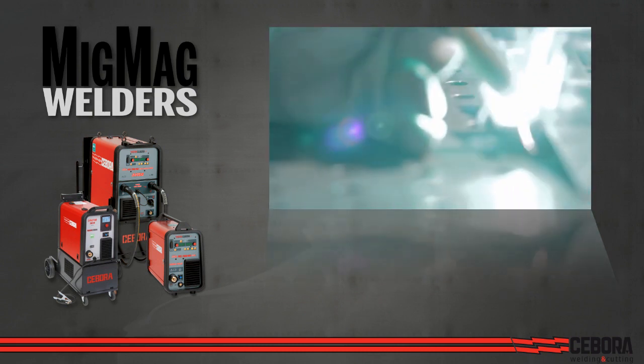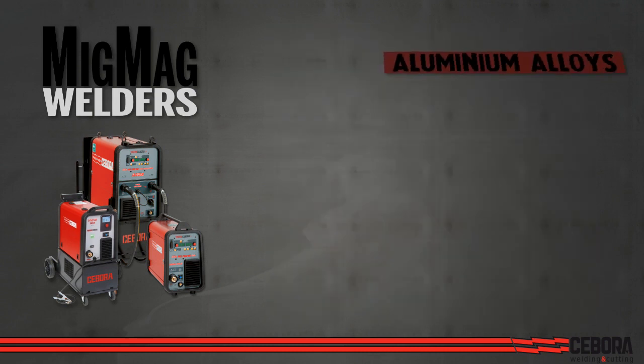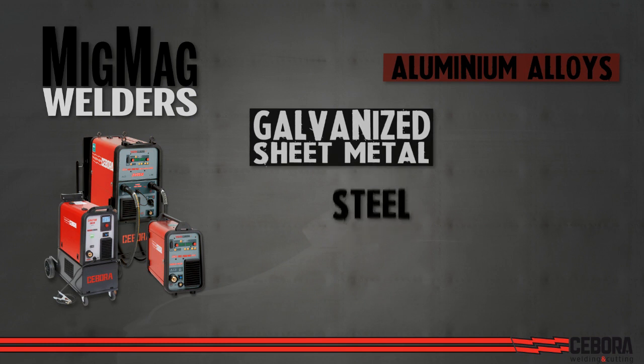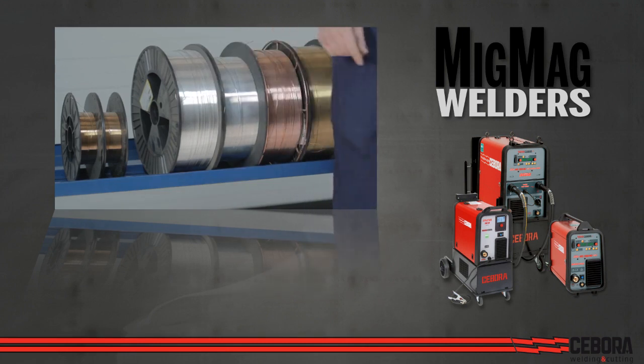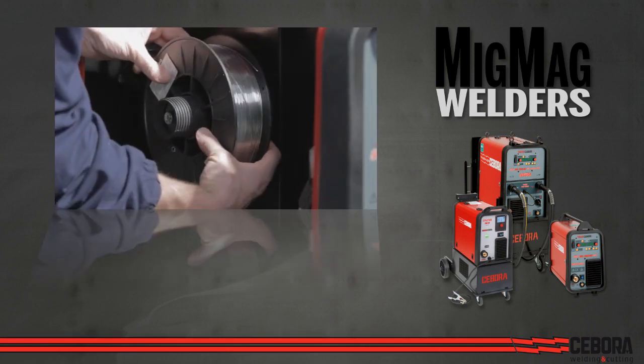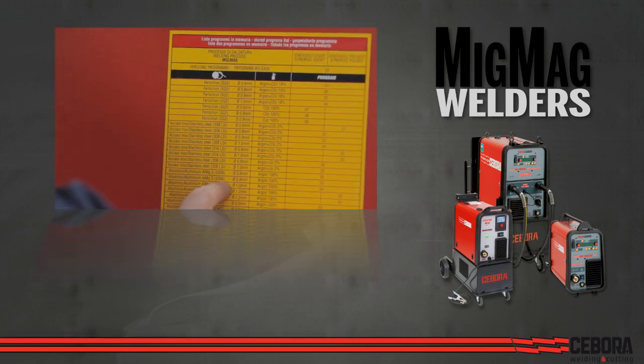All models are perfectly capable of welding and brazing aluminum alloys, galvanized sheet metal, mild, stainless and high-strength steel. Load in, select your welding material and you're ready to go.